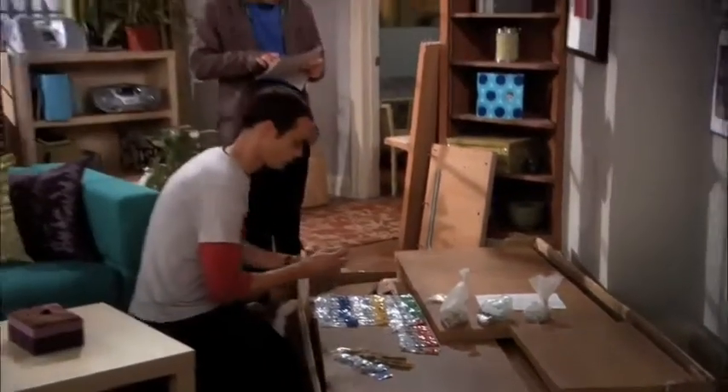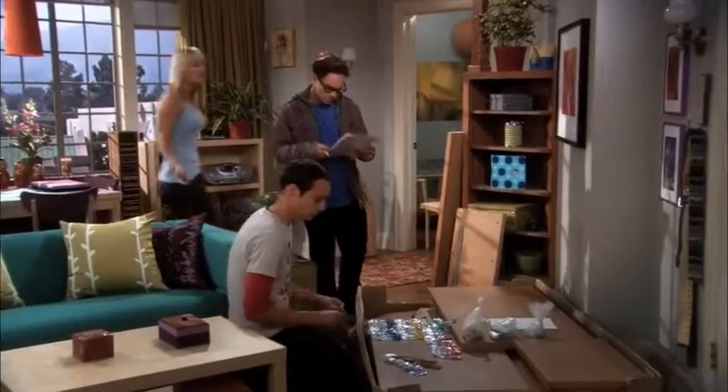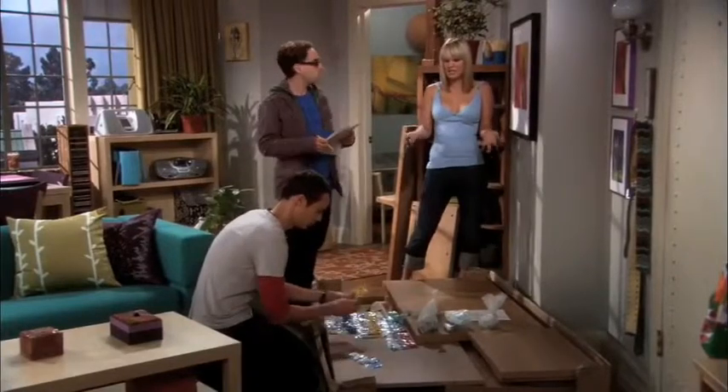Six two-inch dowels. Check. One package Phillips-head screws. Check. You guys, seriously, I grew up on a farm, okay? I rebuilt a tractor engine when I was, like, 12. I think I can put together a cheap Swedish media center.